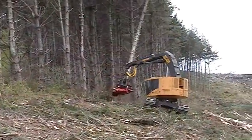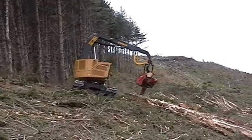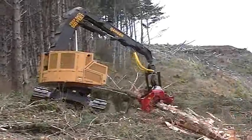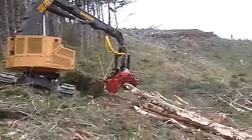The LH830 works on a pine clear-fell cable yarding job on an extremely steep slope in New Zealand. Operators comment favorably on the hydraulic flow available to the harvesting head, especially beneficial in this large heavy limbed wood.